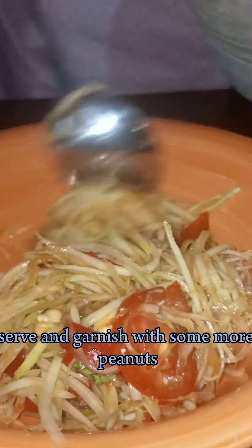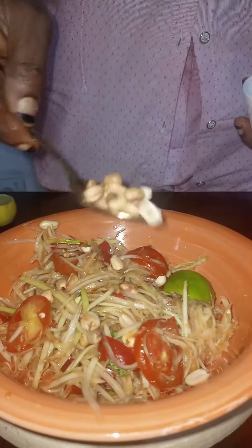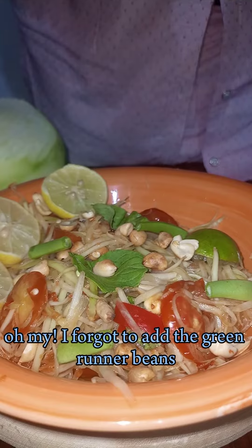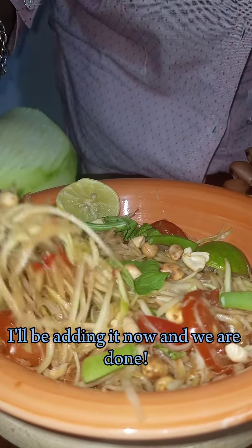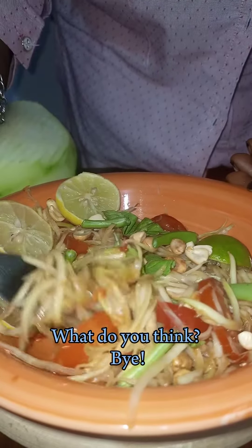Serve and garnish with some more peanuts and sliced lime. Oh my! I forgot to add the green runner beans. I will be adding them now. And we are done! What do you think? Bye bye!